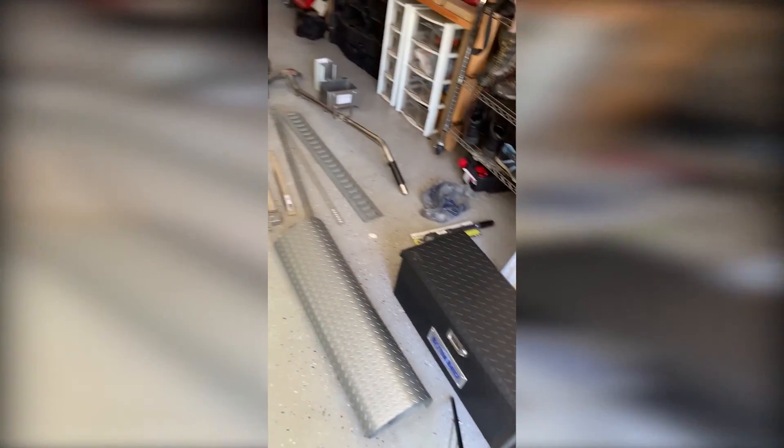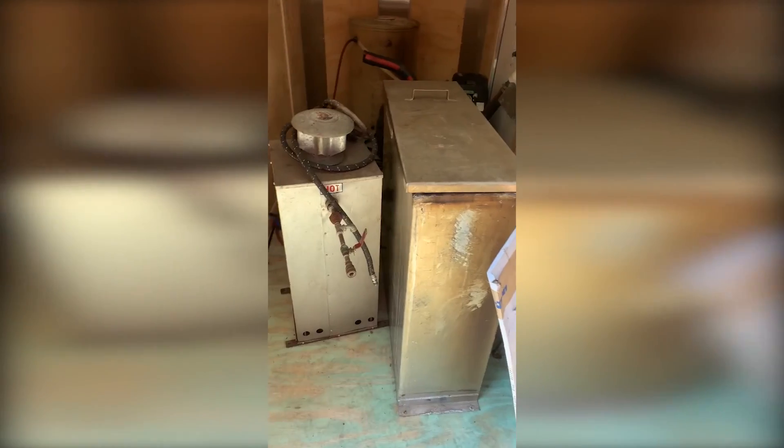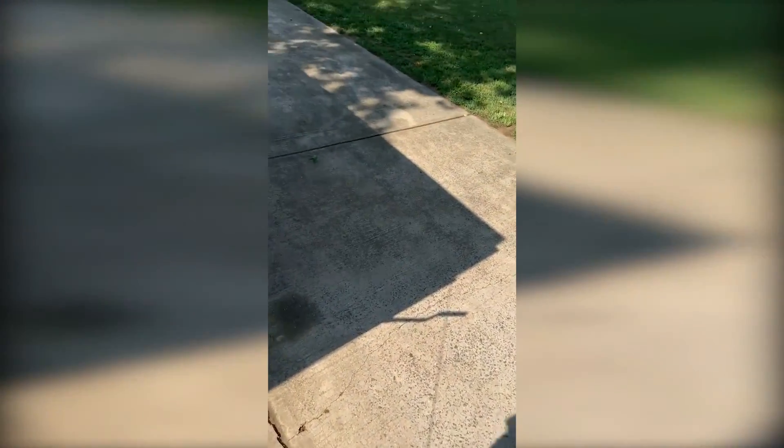So the first thing we're gonna do is take everything and kind of make accountability of it. Just started putting certain things out here that we may need. This is kind of a learn-as-you-go, so I don't know exactly what I'm gonna need. Some of our old equipment in here. The first thing we're gonna do is clean it off and I'm gonna color match paint it. We're gonna put some lights in here.